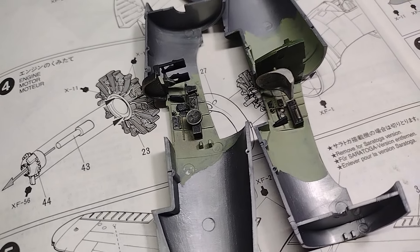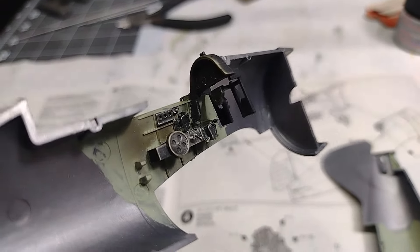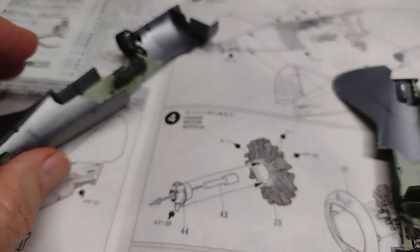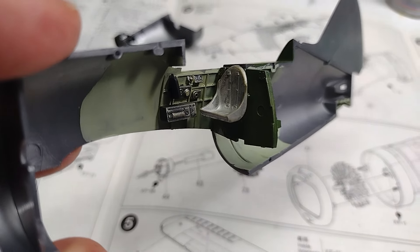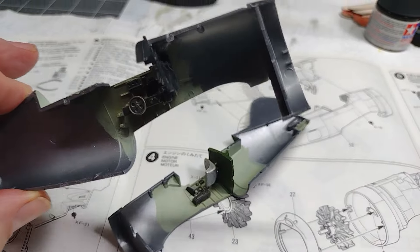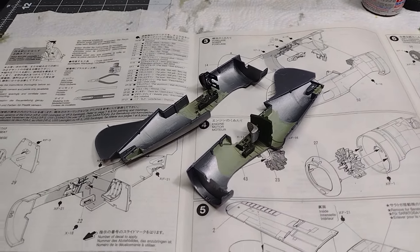I am ready now to put the two halves of the fuselage together. The interior parts have all been attached and I've done a little dry brushing to help define them and bring out some of the detail. That's one side — let's look at the other side. There you can see the pilot seat and some of the instruments. So we are ready to put the two halves together, and that's coming up next.